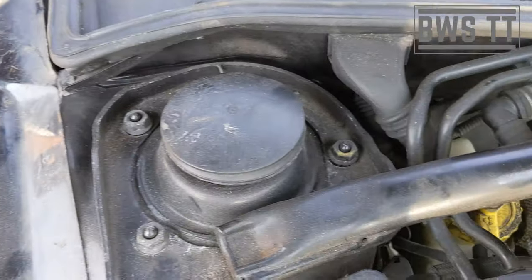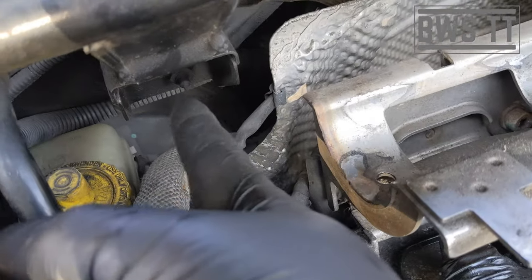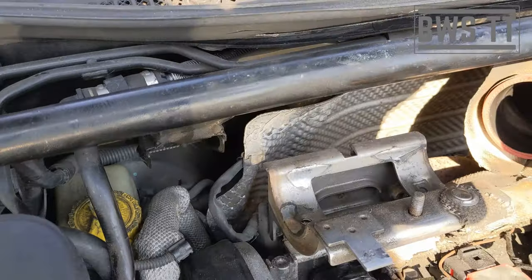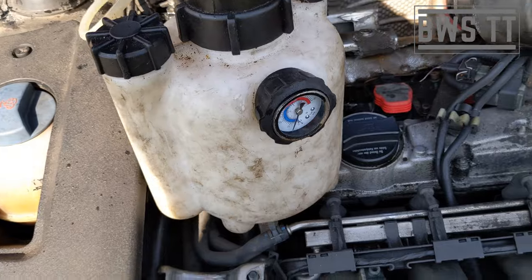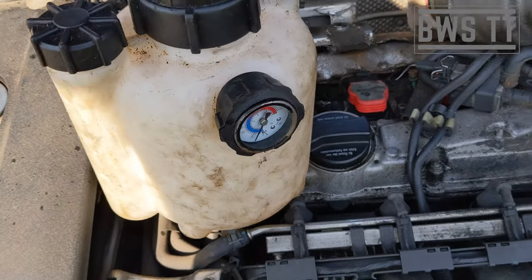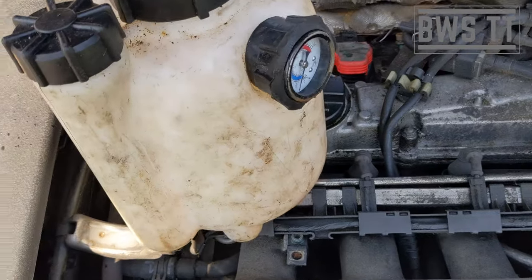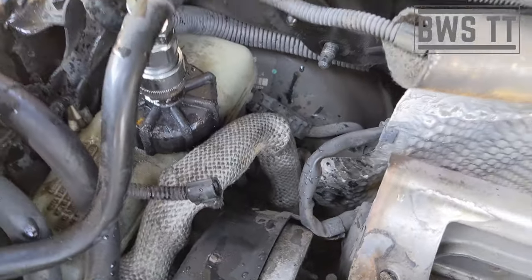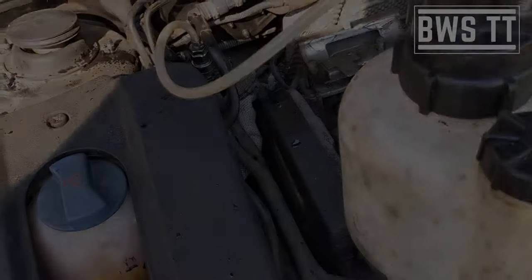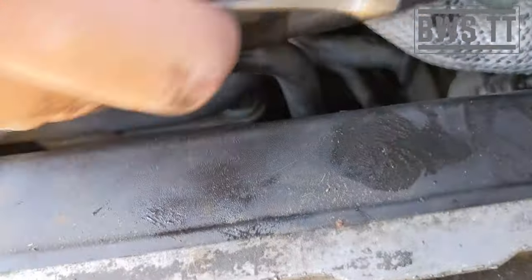I'm going to undo these and undo this one. Once this is off I'm also going to take this part of the bracket off, which will give me the access that I want. Now I'm going to get in there and crack the bleed nipples off — this can be quite difficult to get onto. I'll try and get an angle for you to be able to see it.